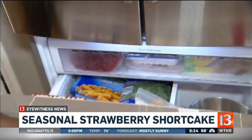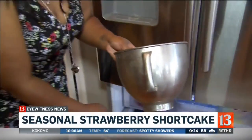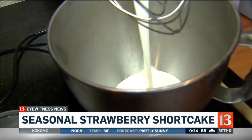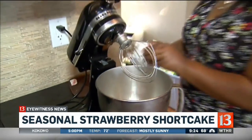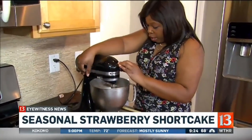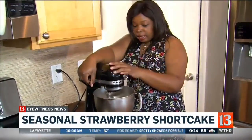What people don't know is that you should start your fresh whipped cream with a frozen bowl — it just gets it to whipped cream faster. I'm going to pour in some cold heavy whipping cream. Everything needs to be cold for your fresh cream, and we're going to start this on low so that I don't get a heavy cream shower.